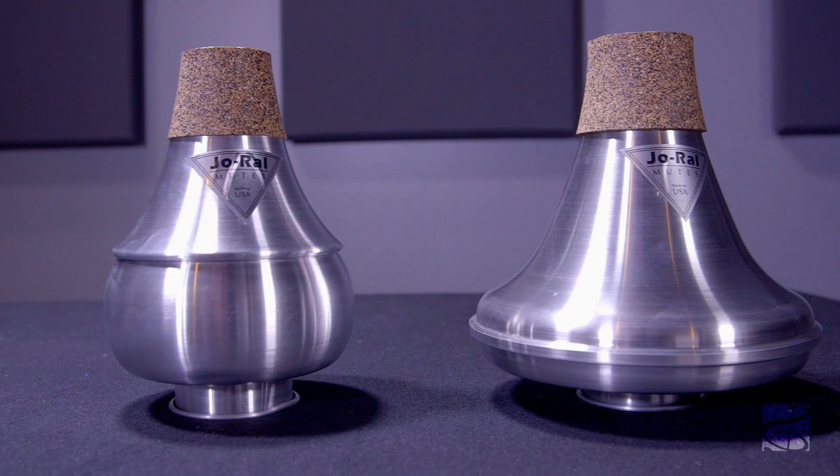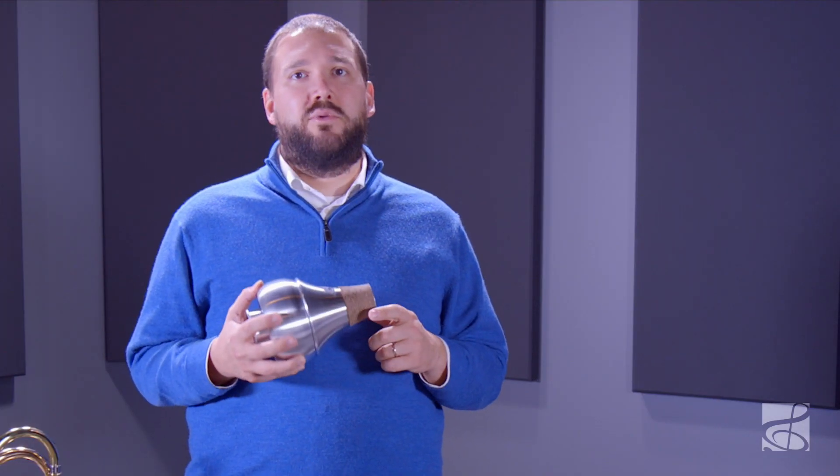Joe Rowell Mutes are made with the highest standards in quality. This is a classic wah-wah or harmon style mute that has great intonation and performs really well over the entire range of the instrument.